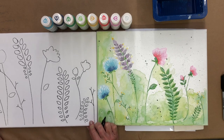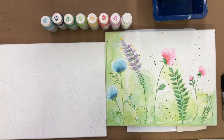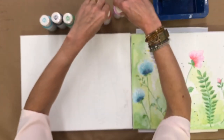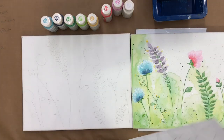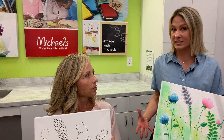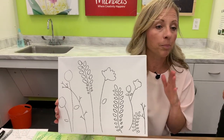Now I'm going to switch to my canvas drawn in pencil — the pencil lines are hard to see, but you've got your pattern and that's what matters. You can pause, rewind, or watch on demand to take your time with the drawing. Don't worry about it too much because we are going to cover up all the lines — I just want you to have a great pattern applied.